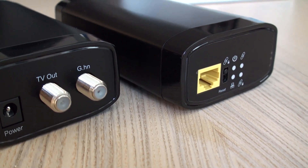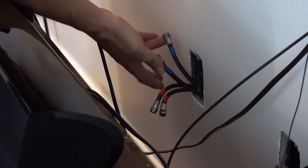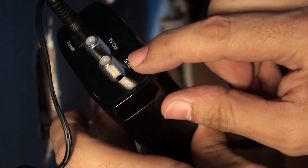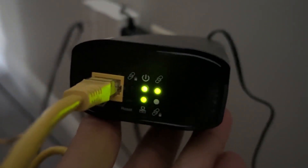We isolated which cable ran to the destination we needed and used only that one. Once we connected according to the guide — first at the remote location, then at the source — the connection link came right up. We then connected the network and that was all; internet connection was up.